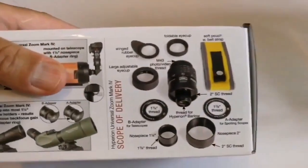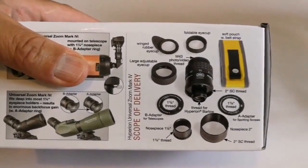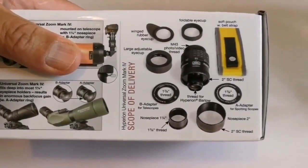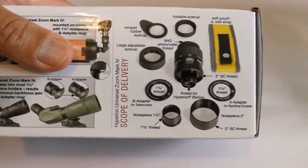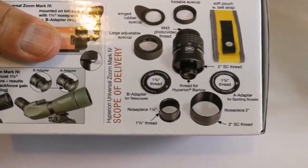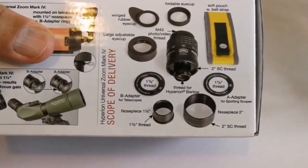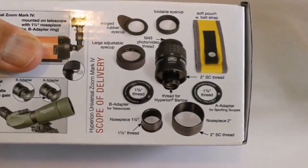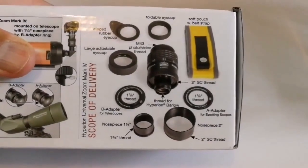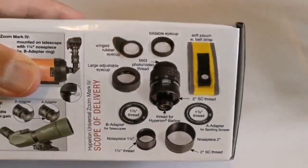Inside there is a soft pouch with belt strap, foldable eye cup, winged rubber eye cup, large adjustable eye cup, M43 photo/video thread, T-38 thread, a B&A adapter for telescopes, nose piece one-and-a-quarter inch — that's 1-and-3/8 inch thread — thread for Hyperion Barlow, two-inch Schmidt-Cassegrain thread, adapter for a spotting scope nose piece two inch, and all the threads and everything.